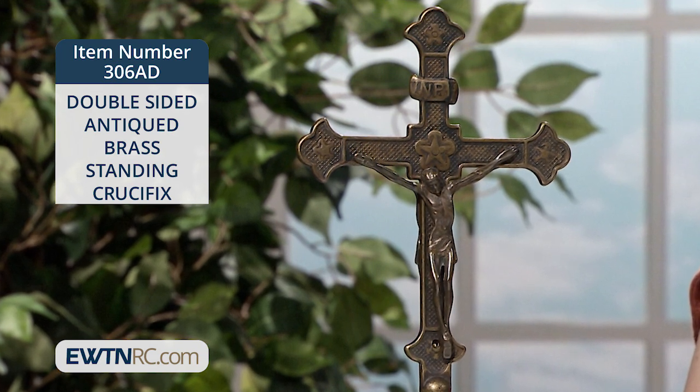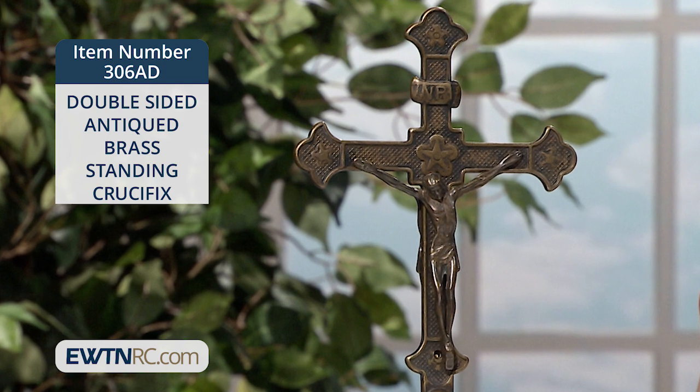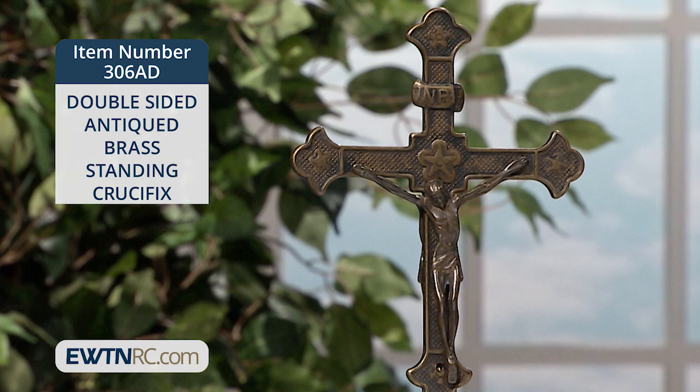What an amazing piece this is for display on your home altar, an entryway table, or your fireplace mantle. This would also be a beautiful gift for your parish church.